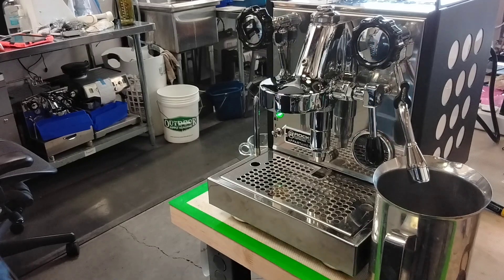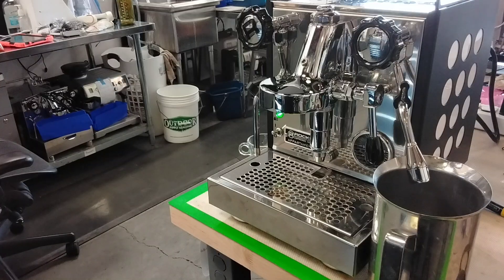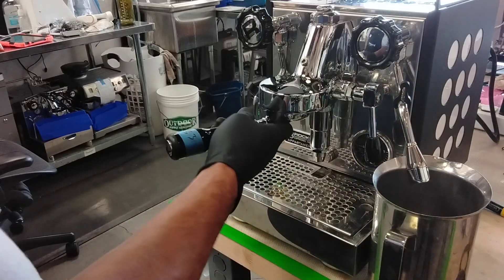Hello everyone from Canaan Coffee. Today we're going to test this beautiful Rocket Apartamento espresso machine after replacing the thermostat and tuning up the machine. So let's go ahead and test it and make the espresso shot.